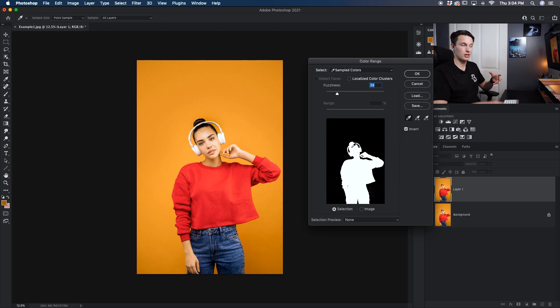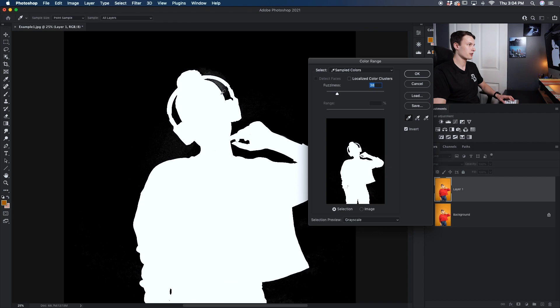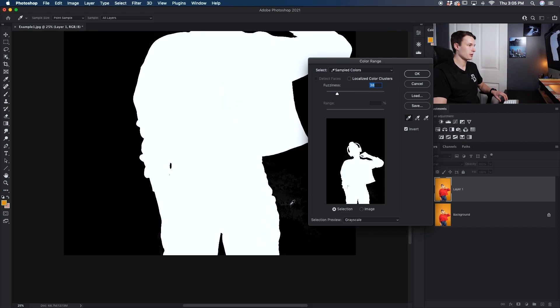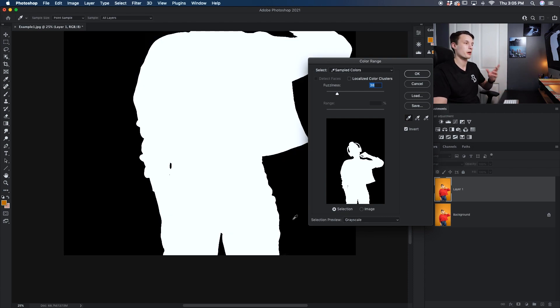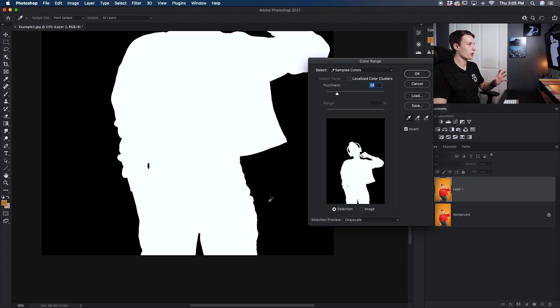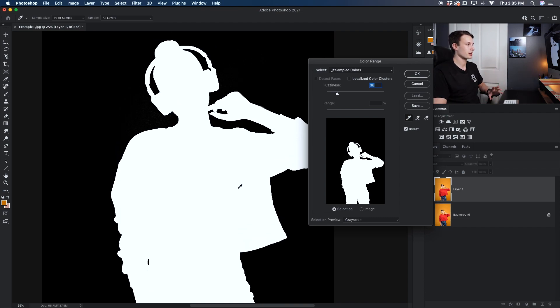Once you've done the bulk of your sampling, change the selection preview down to Grayscale so you can get a much clearer view of what's happening. You can see right near her headphones there's an area I need to add, so I'll hold Shift and click near those headphones, and likewise down by her hip I'll hold Shift and click there — that's going to make those slightly gray areas now fully black. At this point our cutout is looking really nice with a very clear difference between our background and our subject.